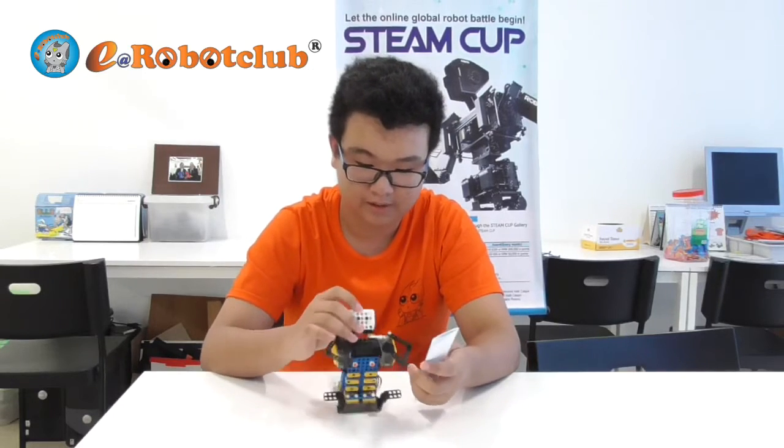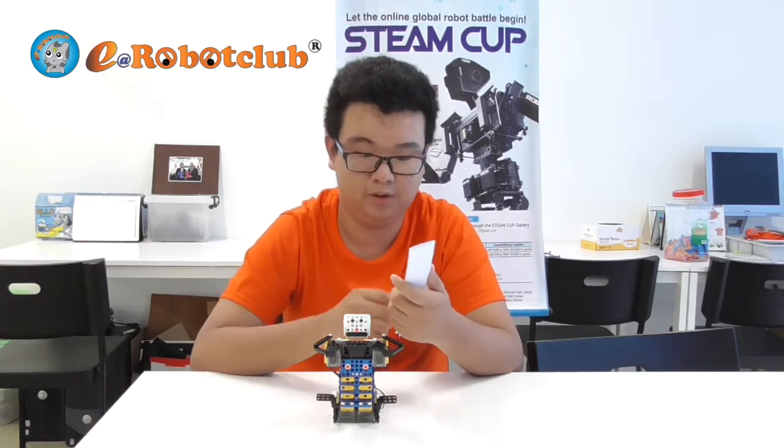I built this because I myself noticed that having companions while doing a lot of things is more fun than just doing it alone.